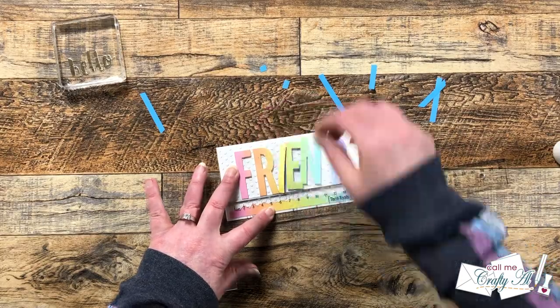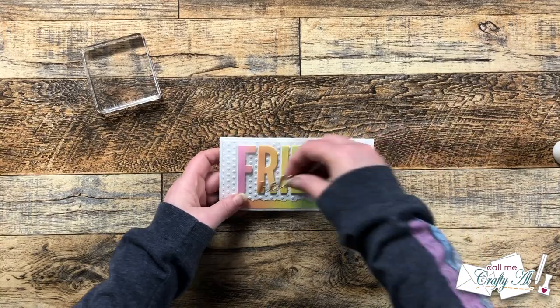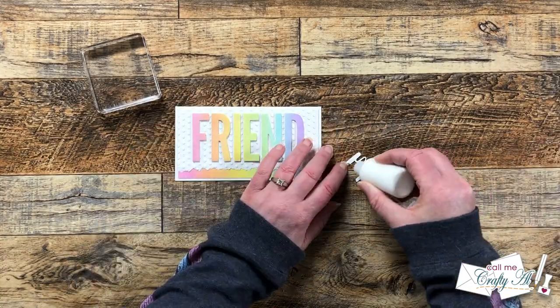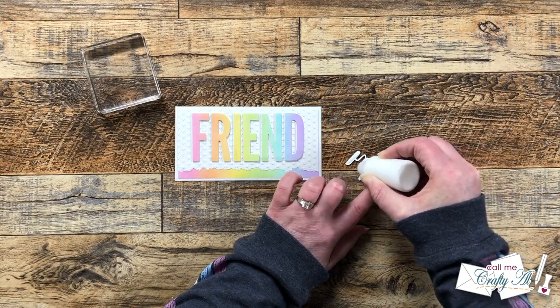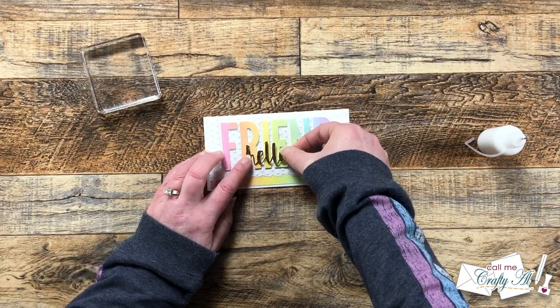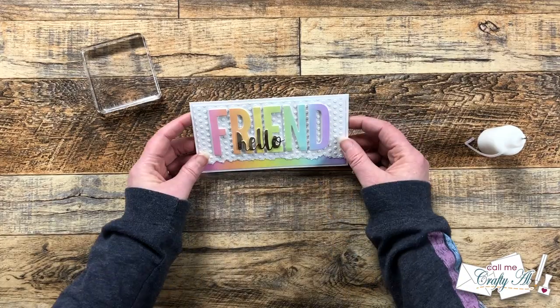Once my 'friend' was in place, I brought in the little gold hello and got that added to the front as well. I added this with a little liquid glue and set it under the block for about five minutes to dry. When it was dry, off screen I added five gold gems to the front. Here are some close-up looks at the finished card.